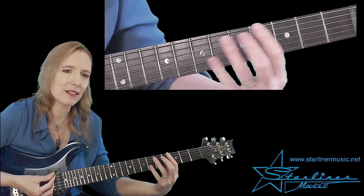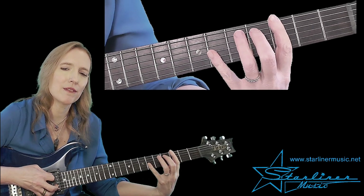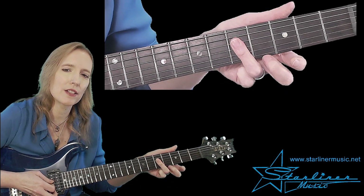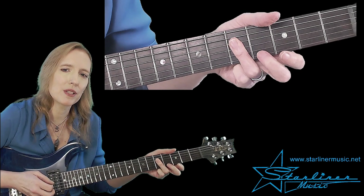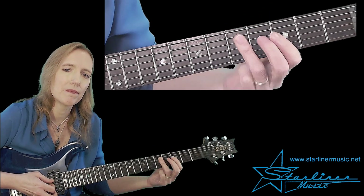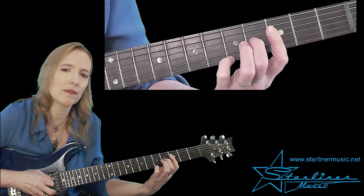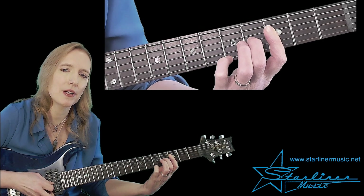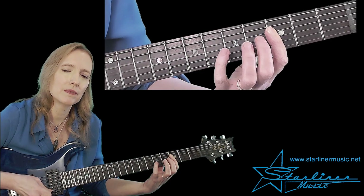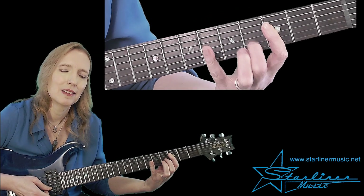And our comping looks like this. Here we have a G5 or a G power chord, followed by what looks like a C triad. We're not really moving to a C chord here — we're just using this to embellish our G tonality. Then we're going to a G seventh chord that's abbreviated. We have a flat seven, a major third, a perfect fifth. And we're going to hammer on, or maybe do a trill here.